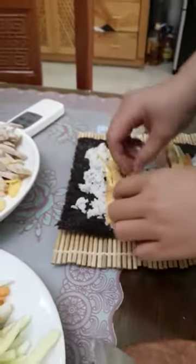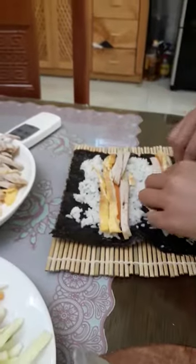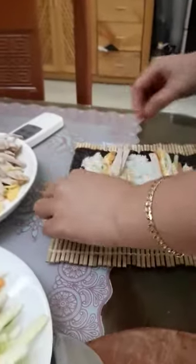Now, she puts some seaweed on, then puts some rice on the seaweed, and then she puts some egg, carrot sauces, and some cucumber.